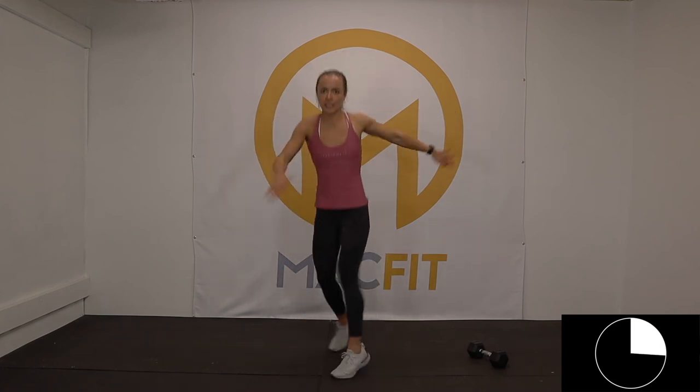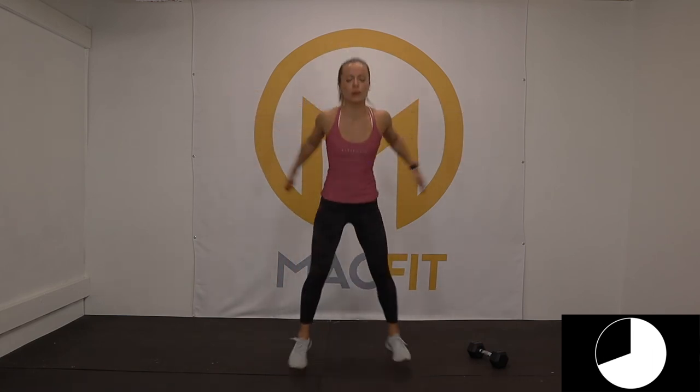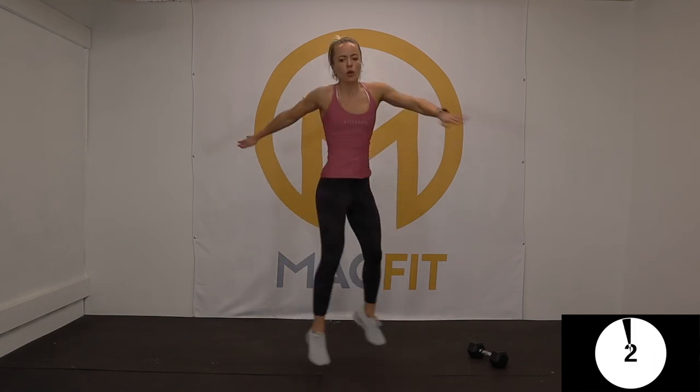I am with you — so out of breath. But we're giving our best form of the day. Ten seconds. Five, four, three, two, one.